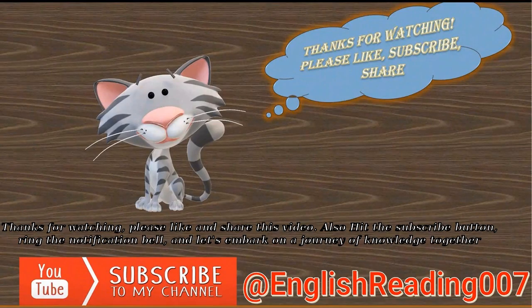Please like and share this video, hit the subscribe button, ring the notification bell, and let's embark on a journey of knowledge together.